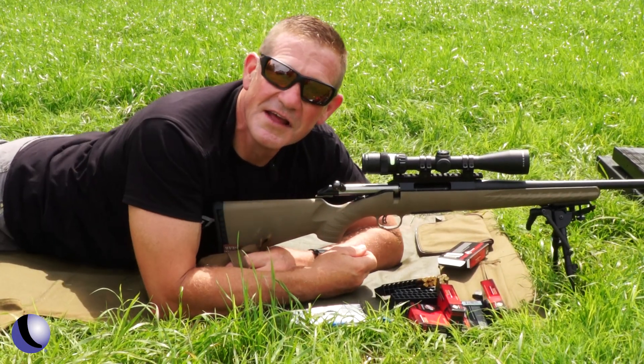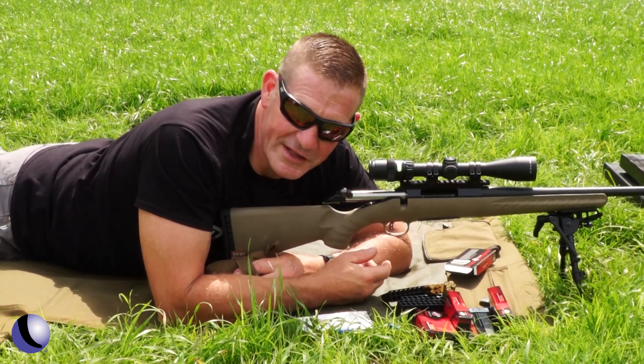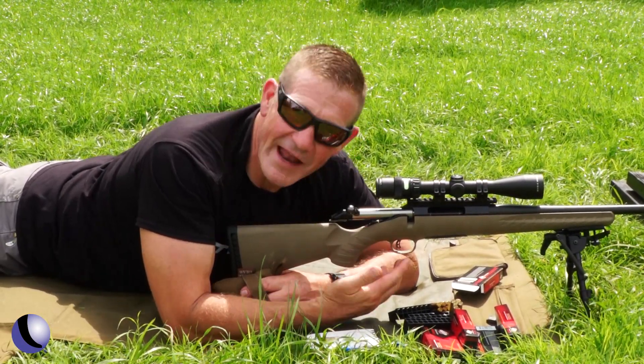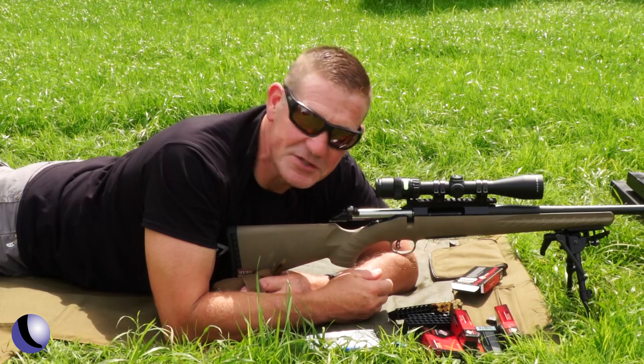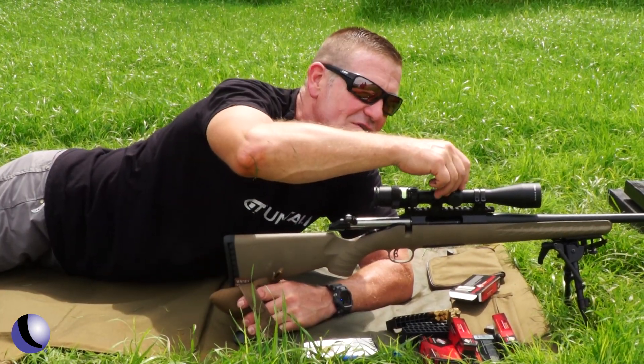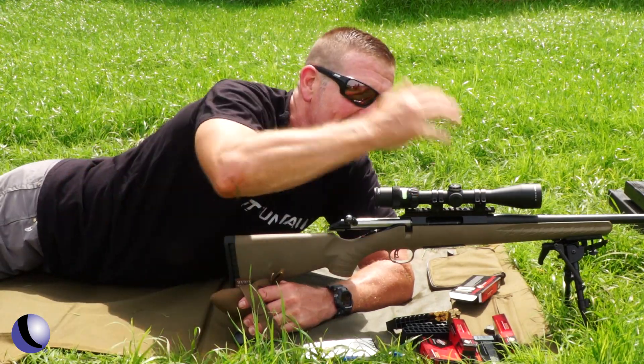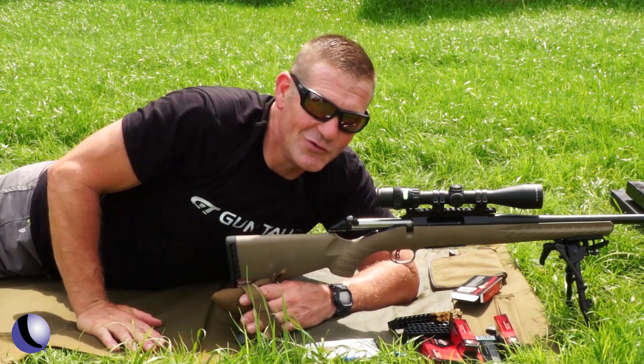That is hilarious — three shots right in the same cluster as the first group. Now I know that if I want to shoot my supersonics, I return to zero and go back down. If I want to shoot my subsonics, I come up one full rotation — 12 inches.